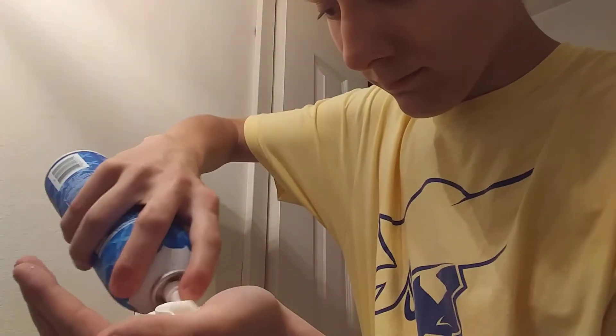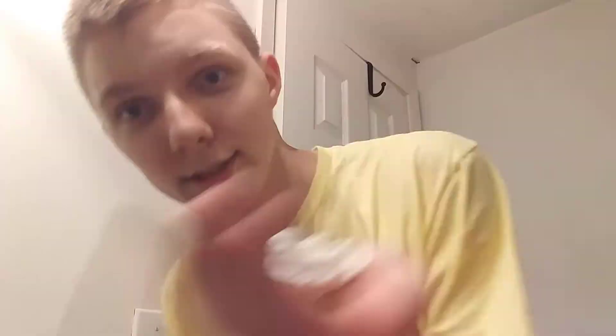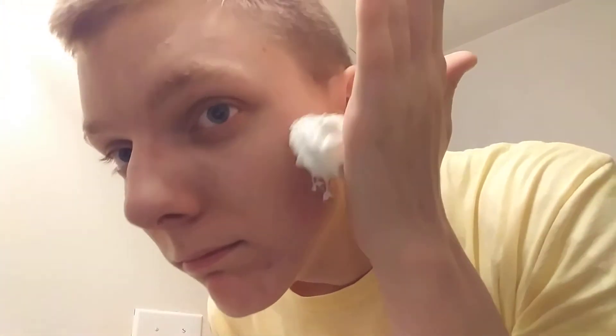Well, our next contender — up next: whipped cream. Extra creamy. Will it shaving cream? Let's see. Consistency — good. I hate whipped cream. That's cold.